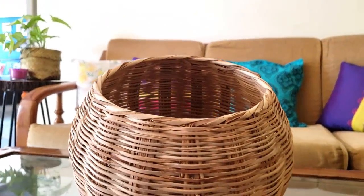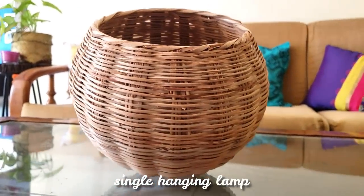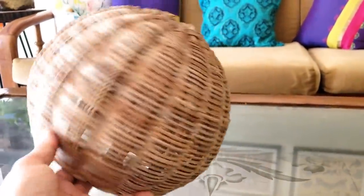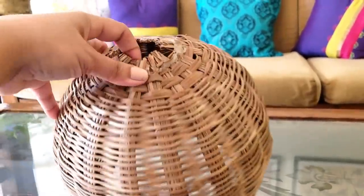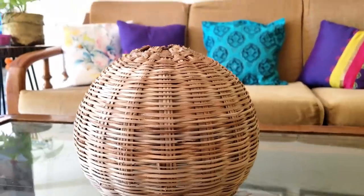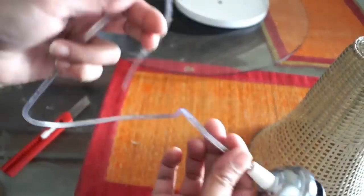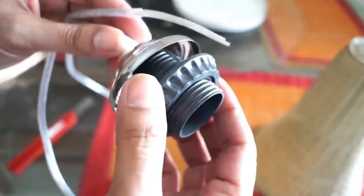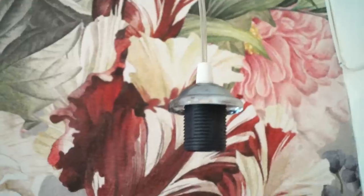A basket as a lamp looks super gorgeous. I had made my first one two years back which I'm going to show you a little later. Here I am making a single hanging lamp and for that I'm using this round basket. I have already cut the base using a craft knife. This is the fixture that is easily available in the local market, or you can check out the link in the description box if you want to buy online. First, I'm going to remove this clamp and then fix the holder in the basket and secure it with the clamp. Now let's put the bulb and enjoy the ambience.